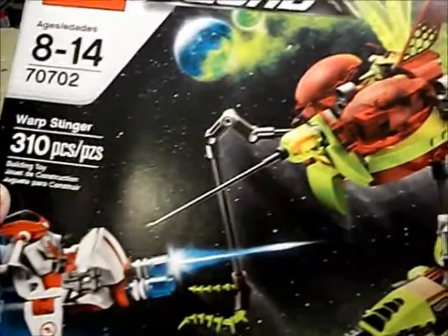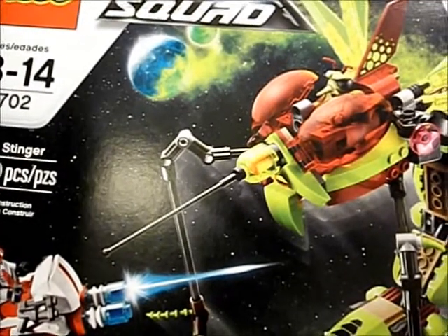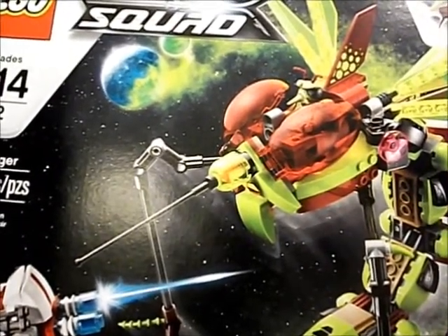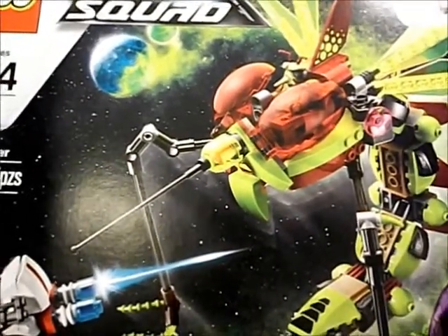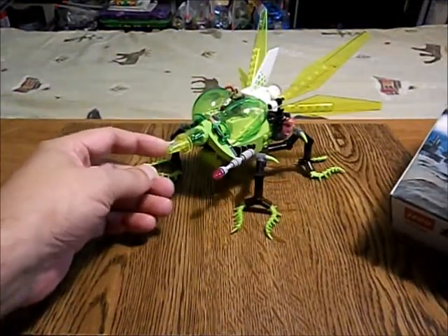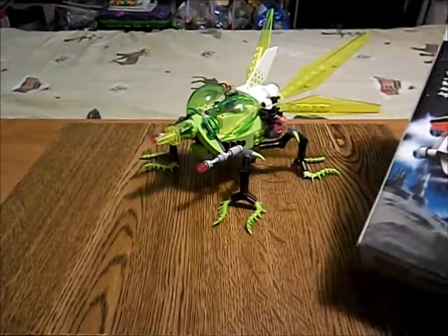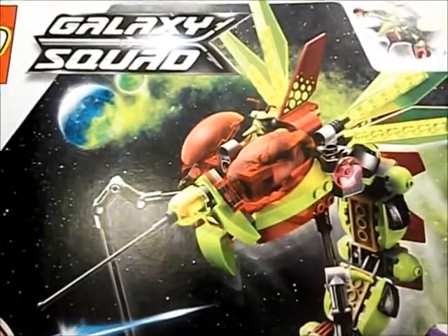Anyway, I had the modified Warp Stinger on display for about a year, and then in 2014 I had another look at it. Another thing I don't like is the antenna — I don't like these antenna pieces that can fall off really easily. So I put some radar dishes and a cone, and that is the main weapon on this vehicle. A lot of modifications to it.